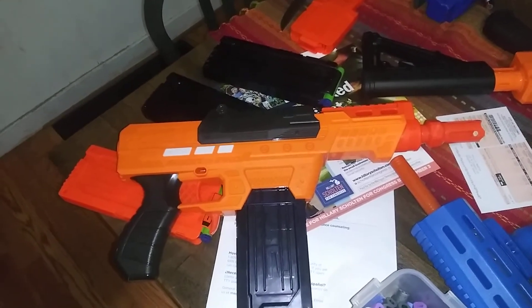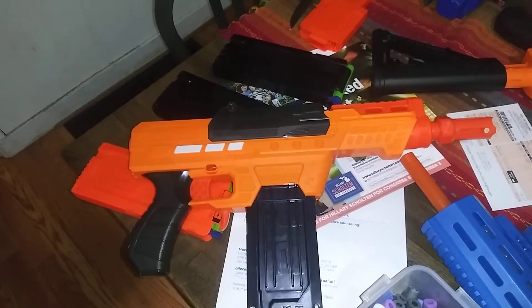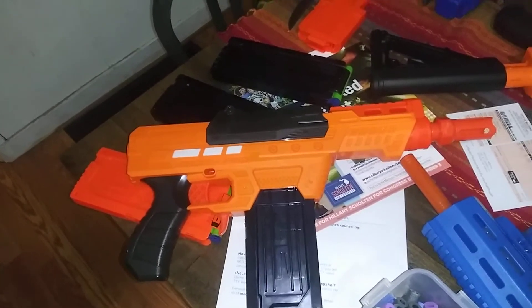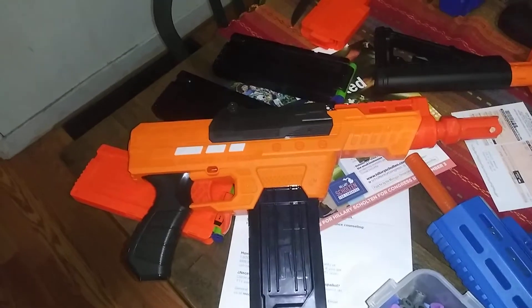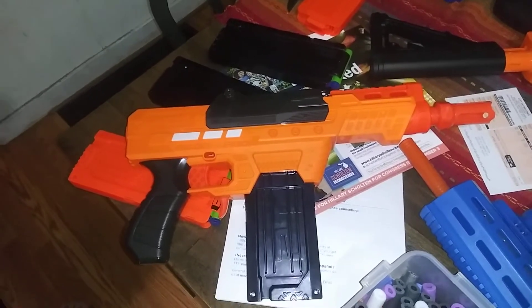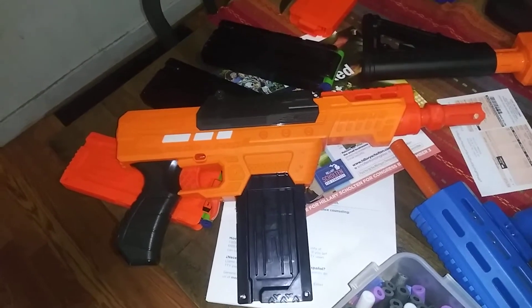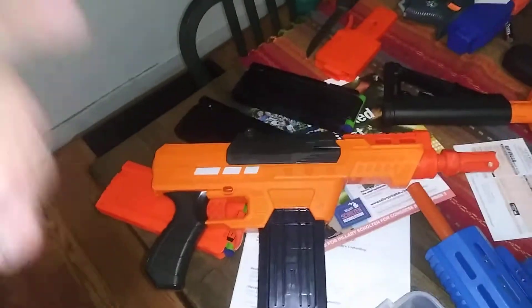My son laughs at this. So I've loaded four 12-round magazines at 10 darts apiece for a total of 40 rounds. My son's going to shoot them all off to prove that even a child can shoot this blaster. Have at it, boy.